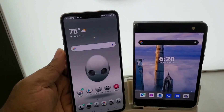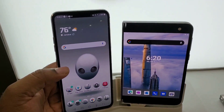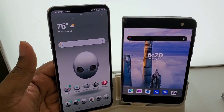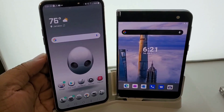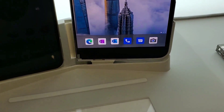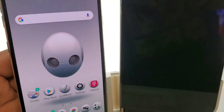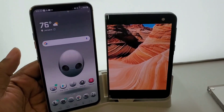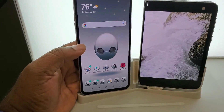Here is the Surface Duo beside a larger phone — my LG V60, without a case. This is comparable to your Note 20 Ultra, iPhone 11 Max, and similar large phones. So if you're going from one of those larger phones to the Duo, this is the size difference you'll have to take into consideration. These larger phones are considerably taller than the Duo, but there's also a significant width difference as well.